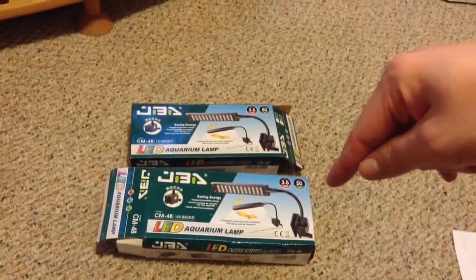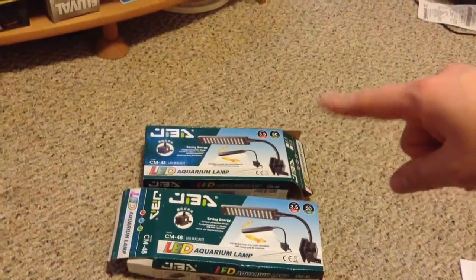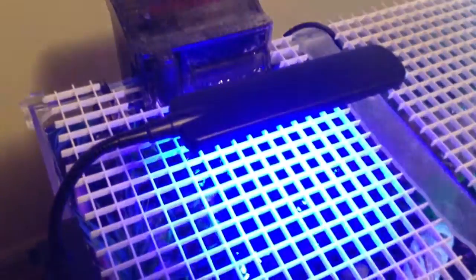This other seller probably sells a return product of the same thing. Here's the weird part — on the side of this light, there's a touch-sensitive power button. Watch what happens when I push it: white, white and blue, blue, off, back to white. Now this one from the other seller — same light, different seller — cycles: blue, blue, white, white, off. It has a backwards cycle versus the first one.